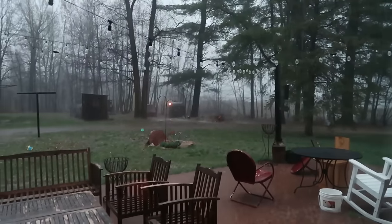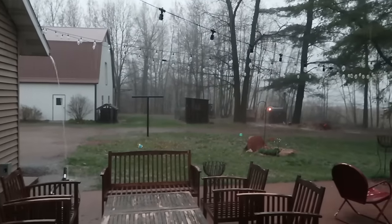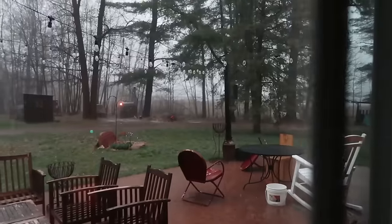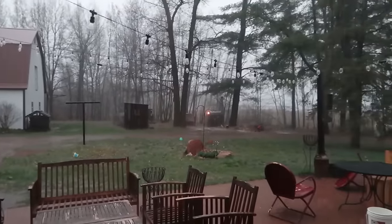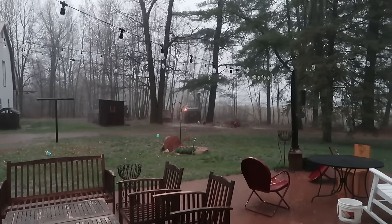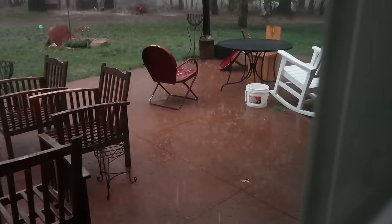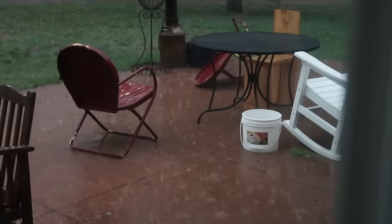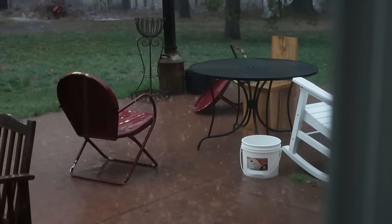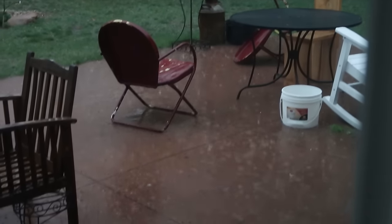Remember I was saying how windy it was all day — the rain has now started. It's been raining for a couple of hours, but it was more like sprinkling. Now it's really lightning. I don't know if the camera is capturing that. It was just hailing a minute ago — I still see a few little hailstones on the patio here.